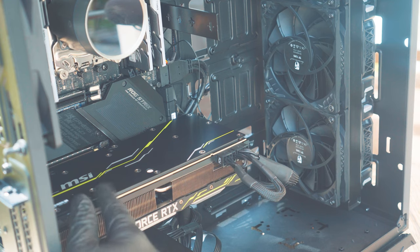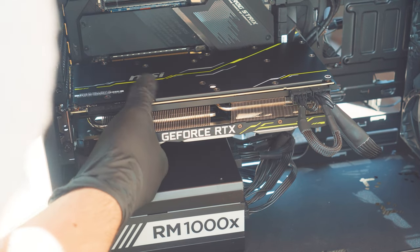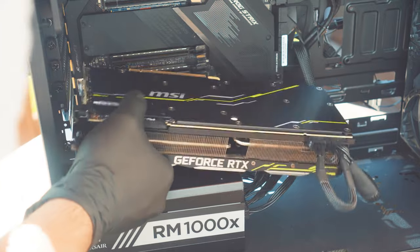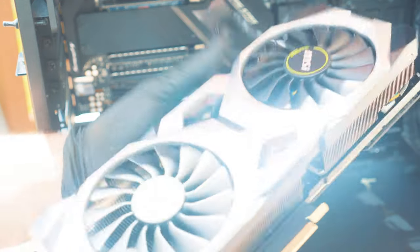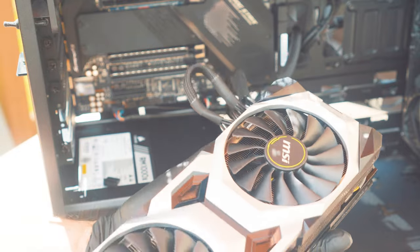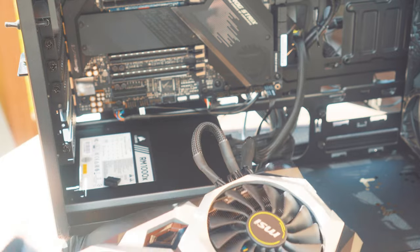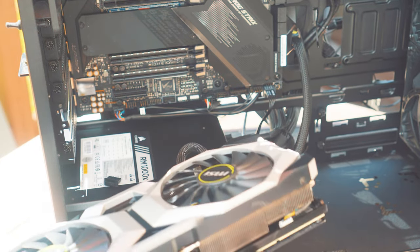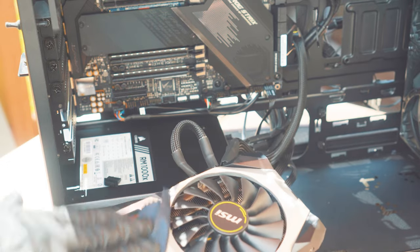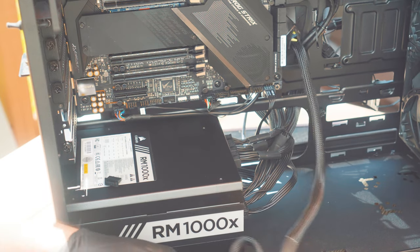Don't forget you can also take out your graphics card and dust out the fans. There it is — that's the beautiful graphics card. It looks like it's not in too bad of shape, but you want to make sure you get everything nice and clean. Of course if you love to game or use this for video editing or anything like that, you want to make sure you clean the inside of it.